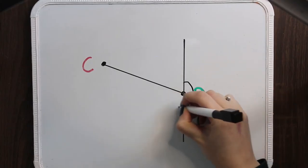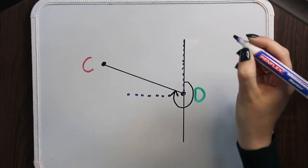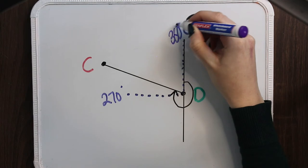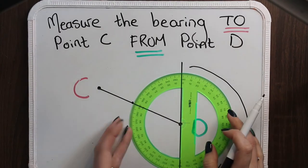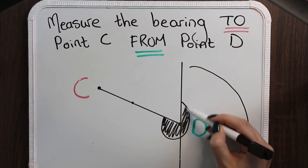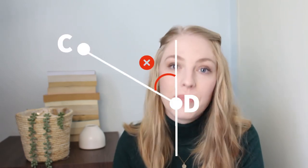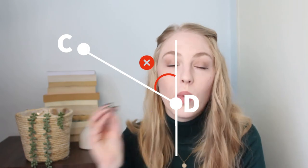Another example: if you are measuring the bearing between point C and D you should expect a number between 270 and 360 degrees. If you are getting a number like 70 degrees, you know you have done something wrong or you have even measured in the wrong direction. Sometimes when it forms a large angle you might be tempted to measure the small angle instead — that is why we have to remember to always measure in a clockwise direction.